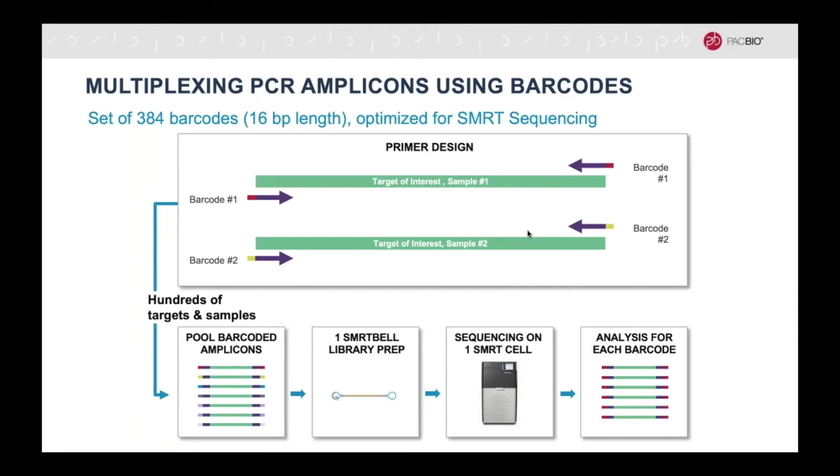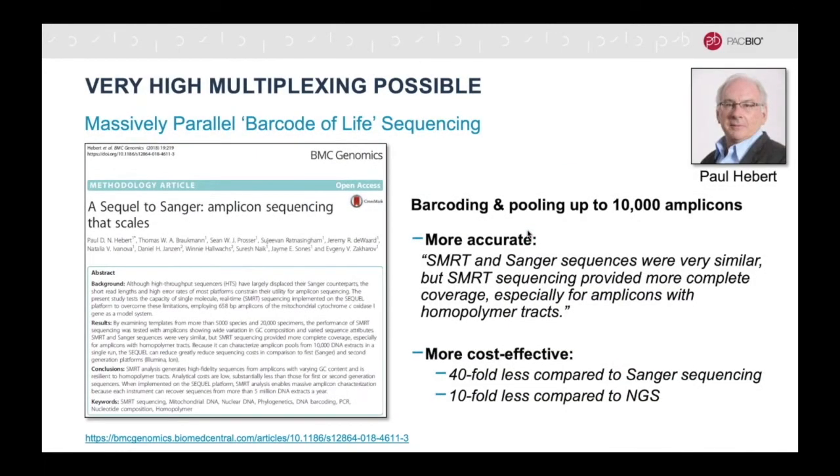Both samples and different targets can be pooled on the same SmartCell for sequencing. Here is an example of a customer that has performed massively parallel sequencing by barcoding and pooling 10,000 amplicons. They compared the results to Sanger sequencing and found that the accuracy was not only comparable, but HiFi sequencing provided more complete coverage, especially for regions that are known to be difficult to sequence. They also concluded that HiFi sequencing was more cost effective than both Sanger and short read sequencing, since the completeness of the data allowed them to generate less coverage.